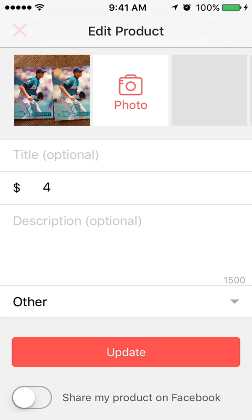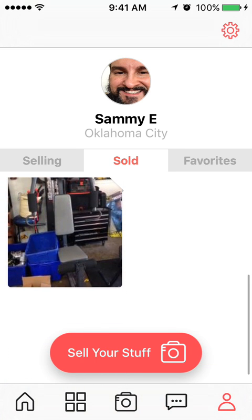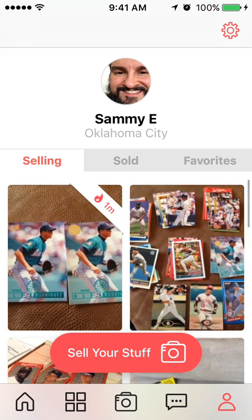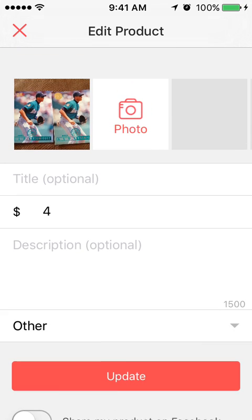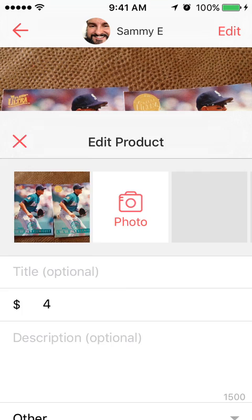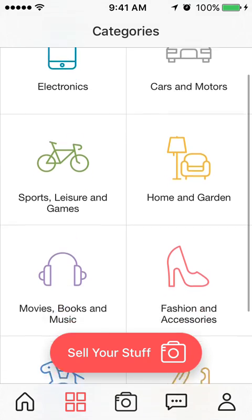This is just a dummy item. You can see my profile shows things I have for sale and things I've sold. You can also favorite products. To edit a listing, tap the top right Edit button — you can edit your item, click Update, and come back to it later.